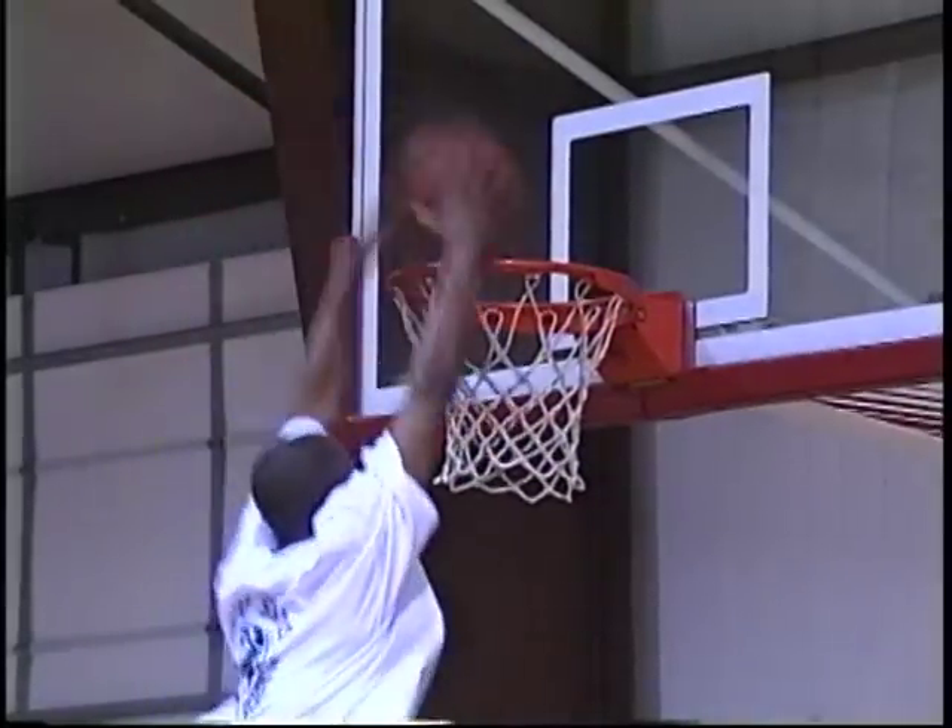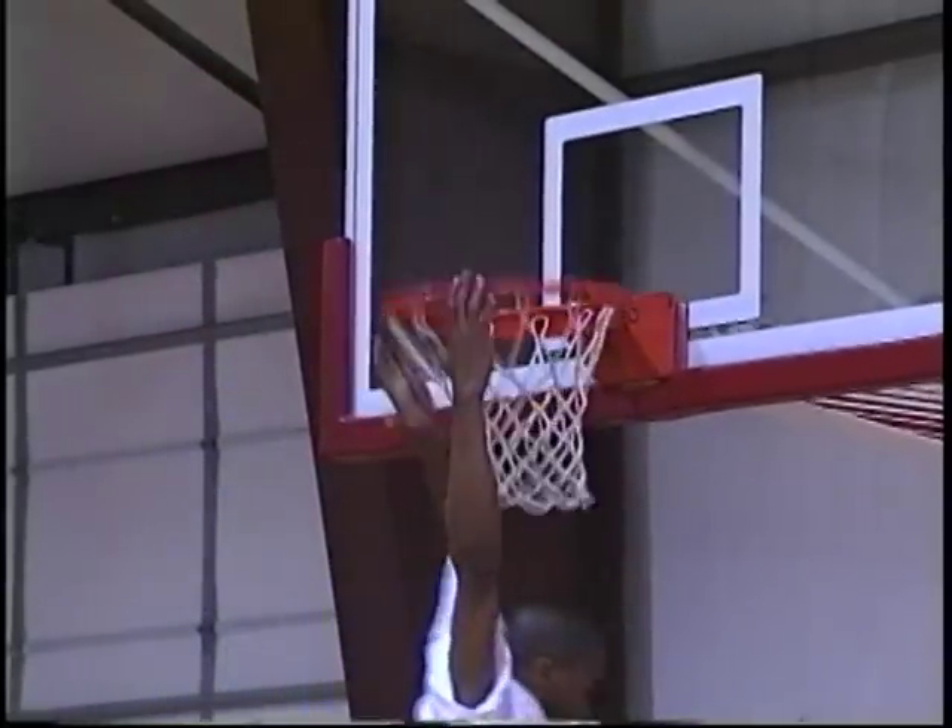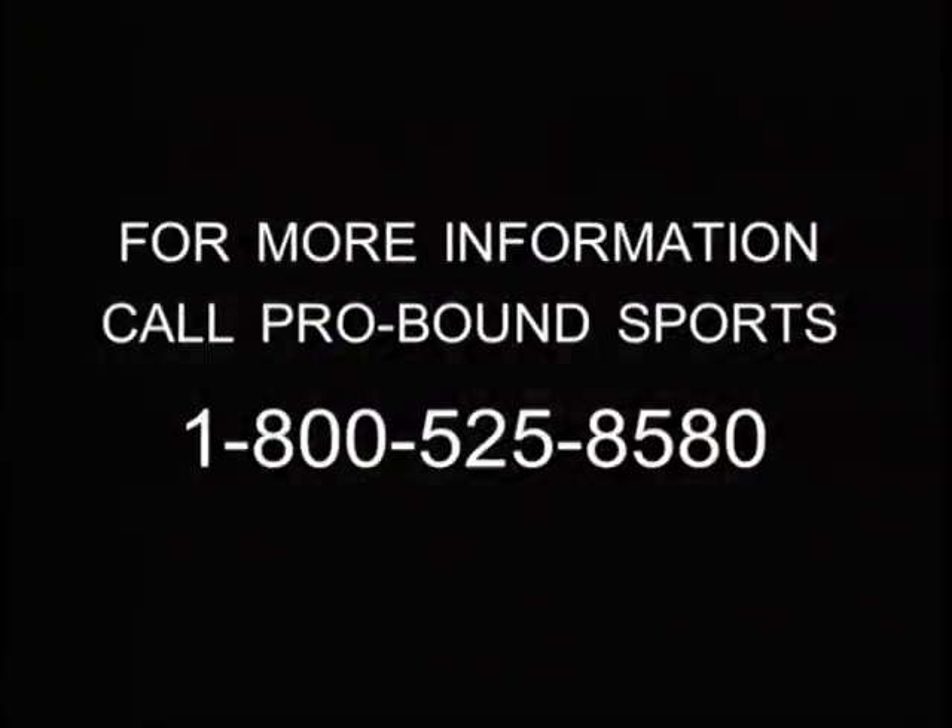ProBound basketball equipment is the most effective and efficient form of training anywhere. ProBound Sports — it's time to get serious about your game.